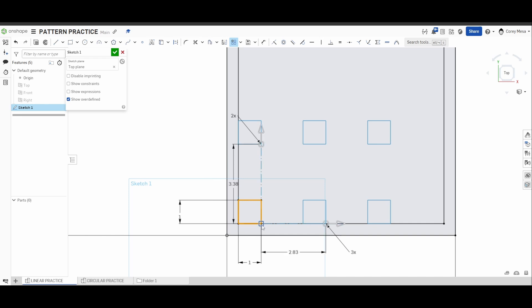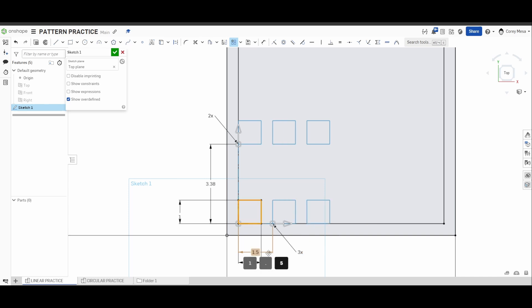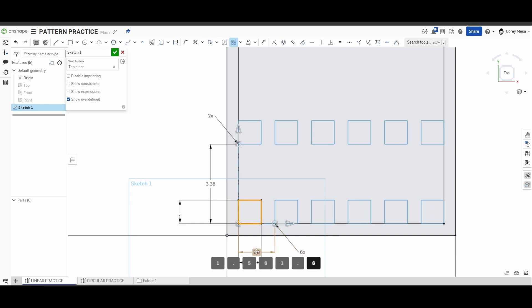You could grab that and slide it from inside to inside, but the measurements on the drawing default to how it sets up. I'm going to start with 1.5 from inside corner to inside corner of the next copied shape, and I need six copies wide. Actually, 1.6 — not 1.5 — to where it matches up and touches both sides.